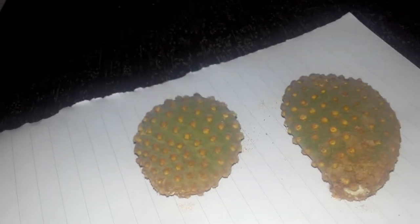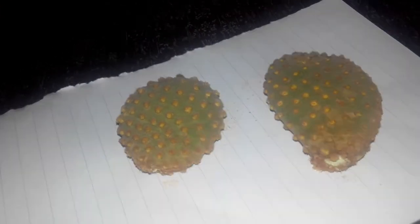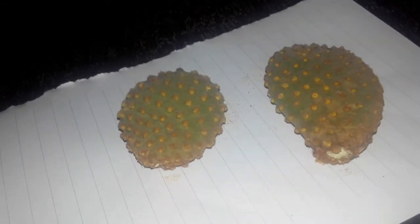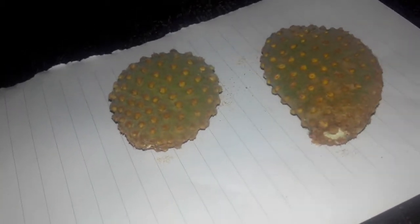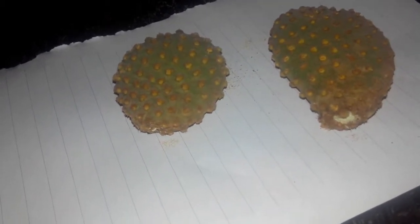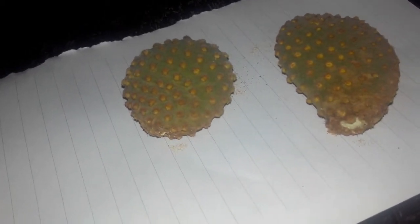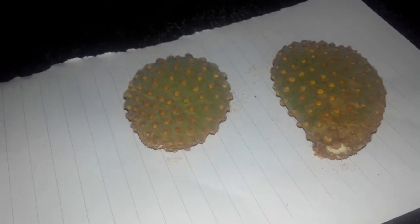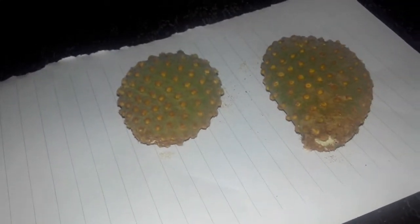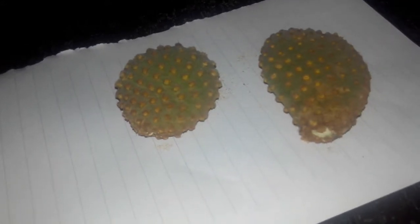It also depends on what kind of soil you use. If you use sandy soil, the chances of infection are reduced because it is well-draining. If you use clay soil, the chances of infection are higher because clay absorbs a lot of water, which in turn will lead to rotting of these stem cuttings. Thank you for watching, and if you have any doubts on callusing, please do comment below.